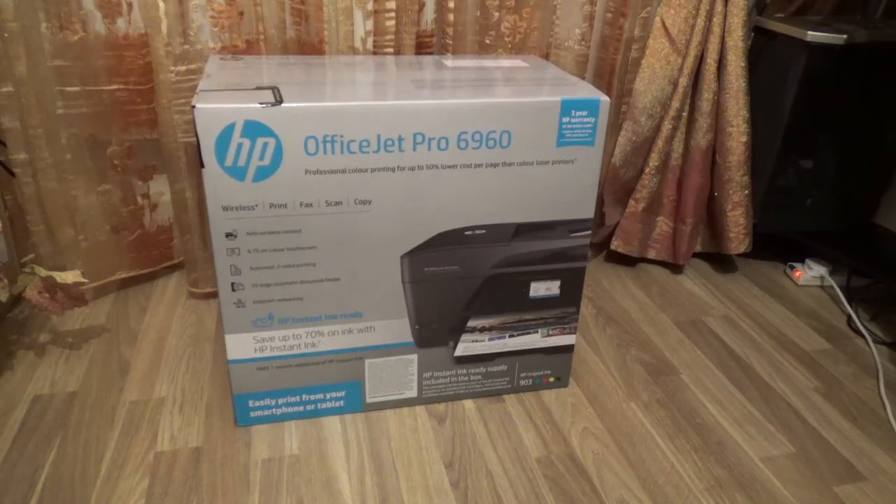That's why I upgraded and got the OfficeJet Pro 6960. This is a bit more expensive than the 7510. The 7510 went down from $89.99 to $69.99 where I bought it, but this one is $79.99.